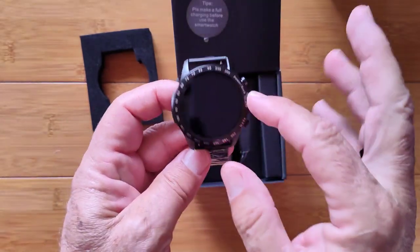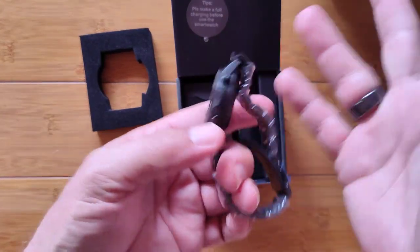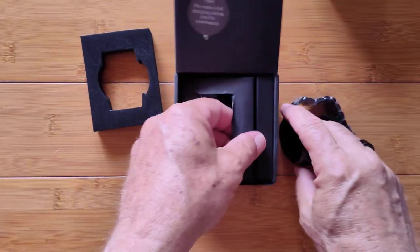You've got some writing on the bezel here, two buttons, what looks like a microphone, and I'm sure an integrated speaker in here as well.